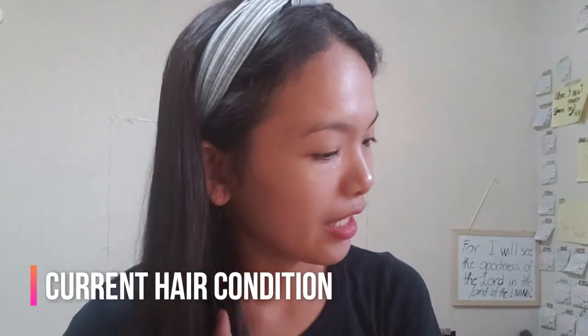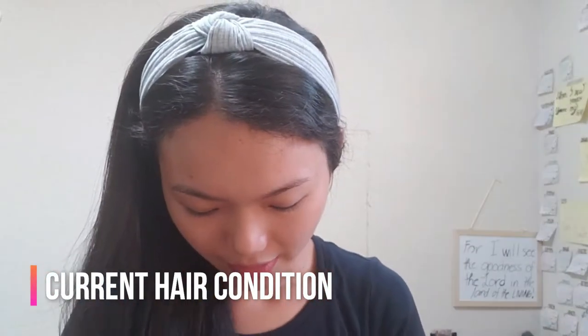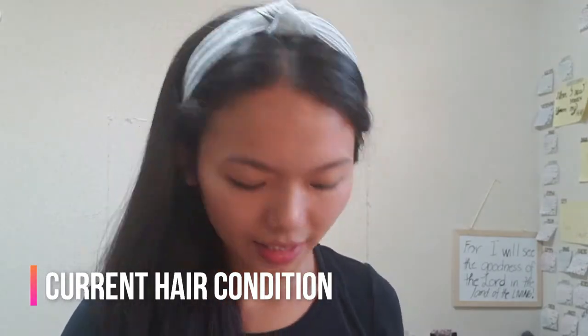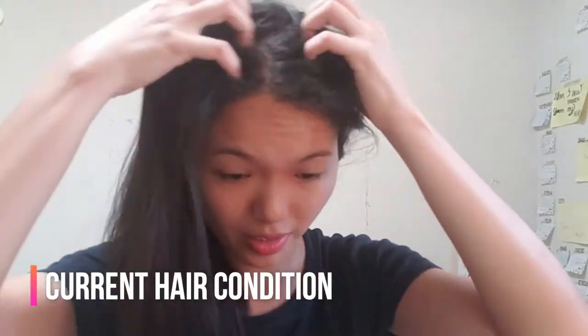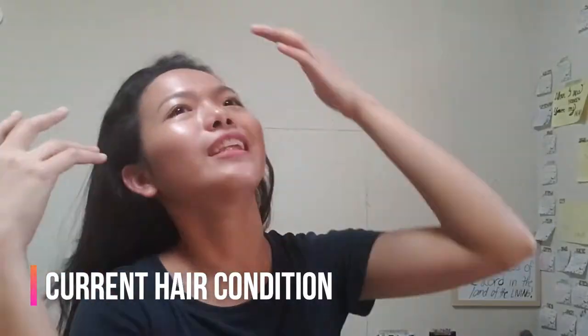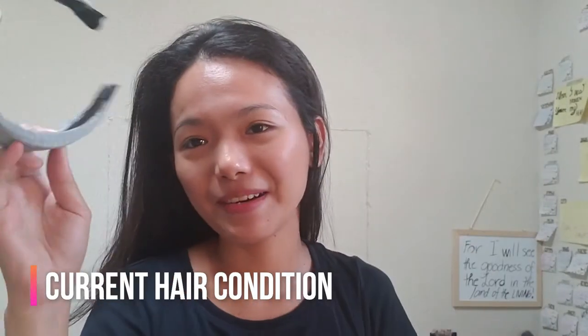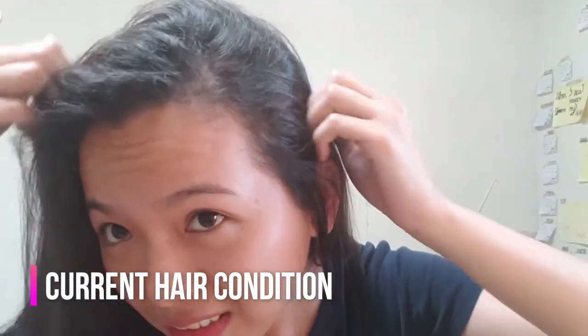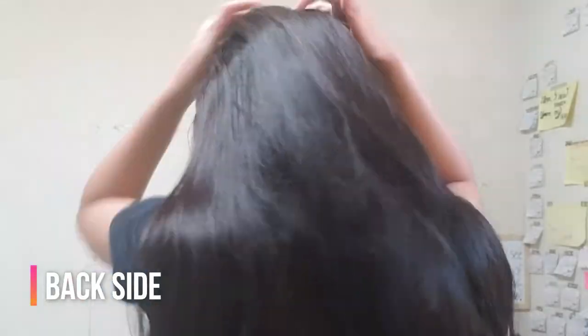As you can see, I actually have curly hair, but it's not that curly now because I had it rebonded last year. Because of the grown-out hair, I'm showing you how I really look without styling — it's kinky at the top and the back.